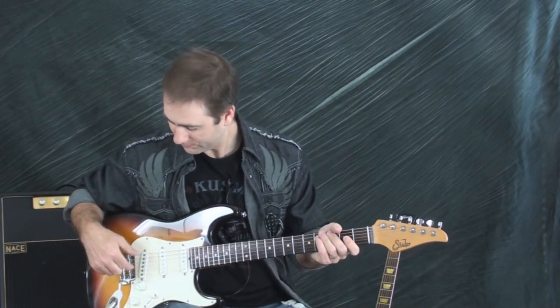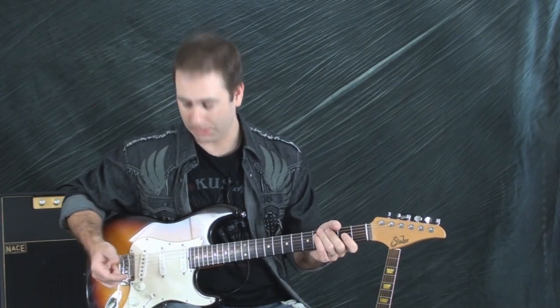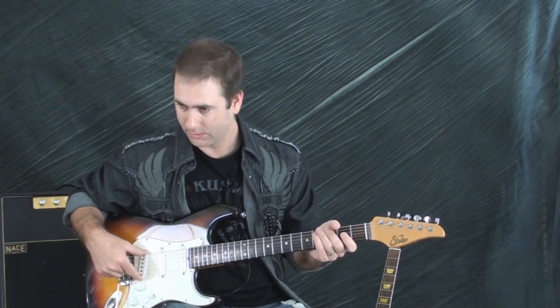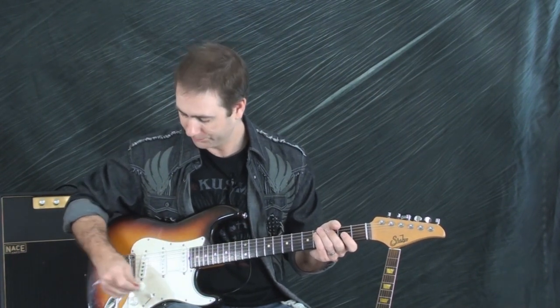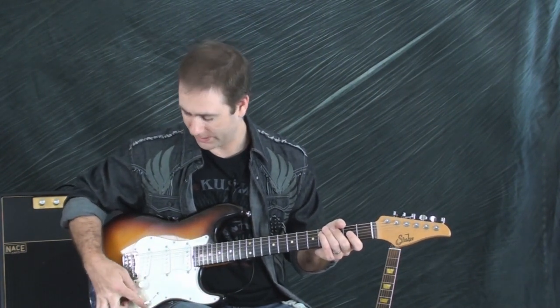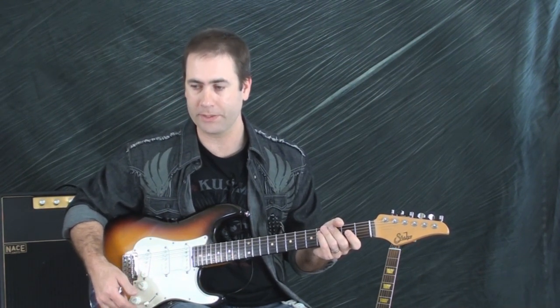With single coils, as you can see, it looks like half of a humbucker — it's just one single coil. I have three of them here: the bridge position, the middle position, and the neck position. I have a five-way switch down low that allows me to choose which one I'm using.